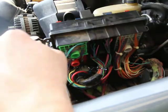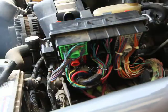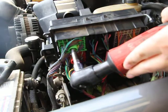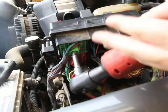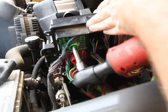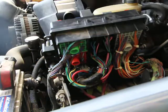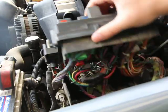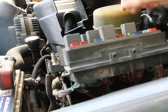Grab your 7mm and tighten it back down. It doesn't have to be too tight — you just want to firmly seat it. After that, it's just a simple reinstall of the box, and that's all there pretty much is to that part.